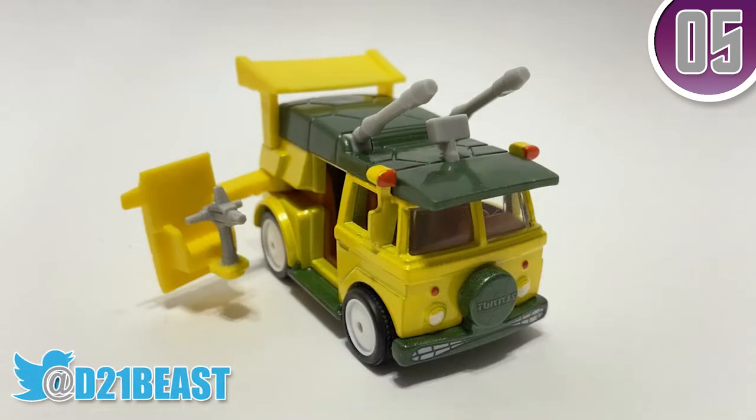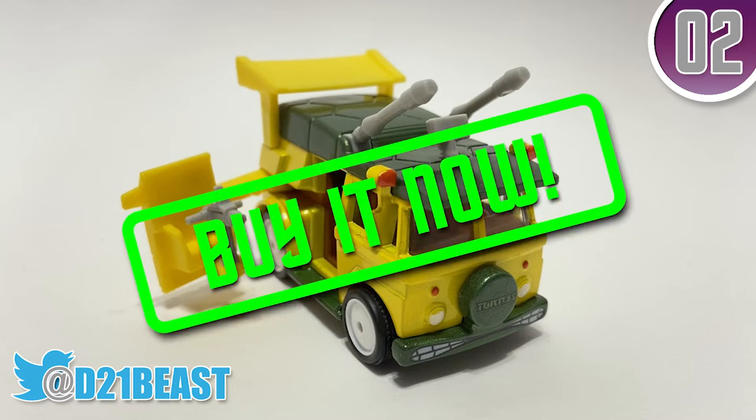So at the end of the day, is this party wagon worth a purchase? Well, for this TMNT fan, I say shell yeah.